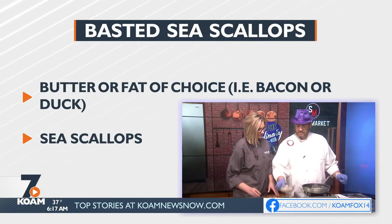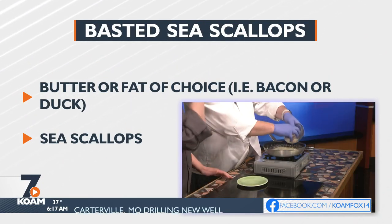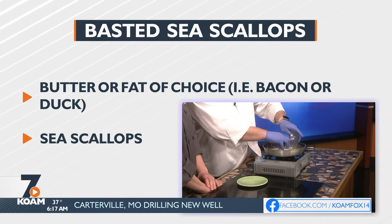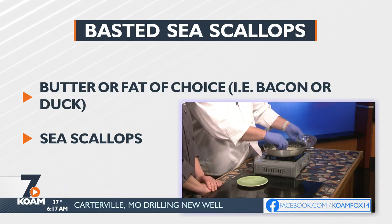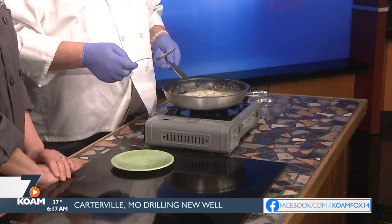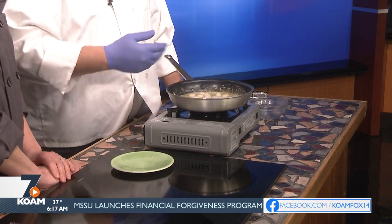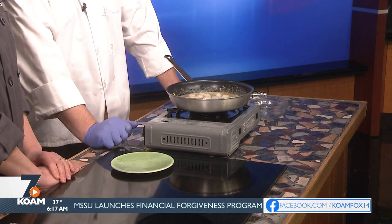We're going to take our sea scallops. Make sure that you drain them after you thaw them because they do have quite a bit of liquid with them. We're going to lay those right in. Don't be afraid to get your hands close because if you get it down in there nice and close, you're not going to splash it and burn yourself. We're going to give it just a minute to start cooking, and you can hear that and smell all that beautiful goodness coming right off of them.